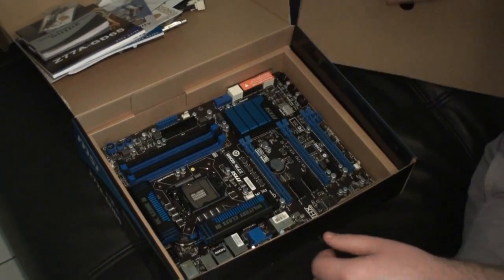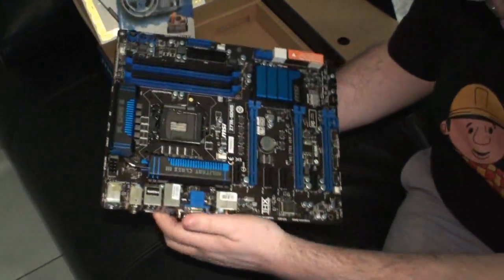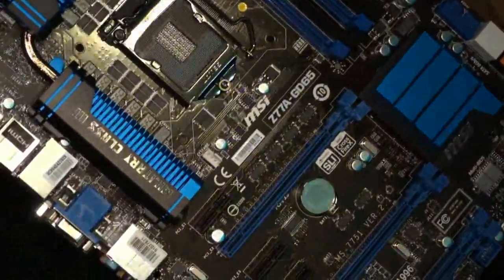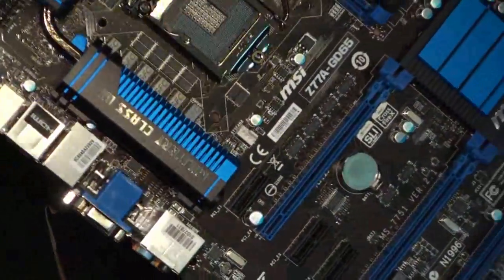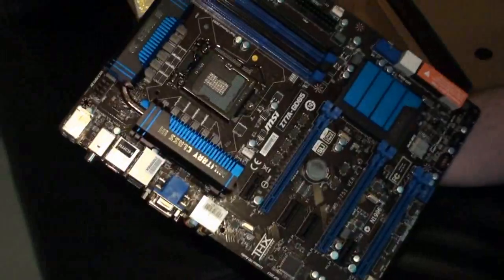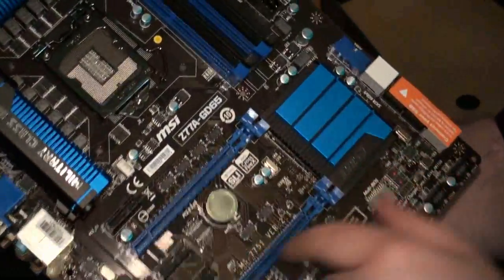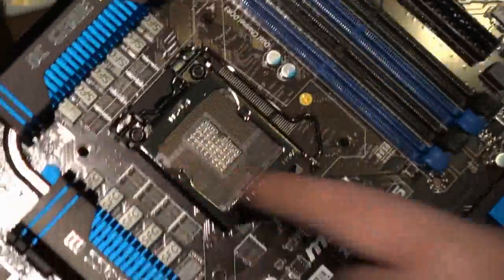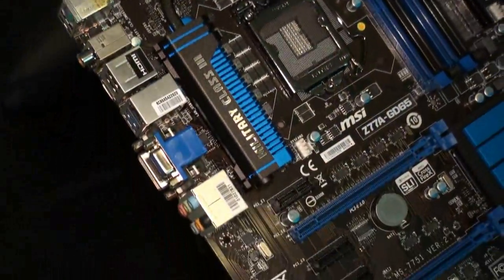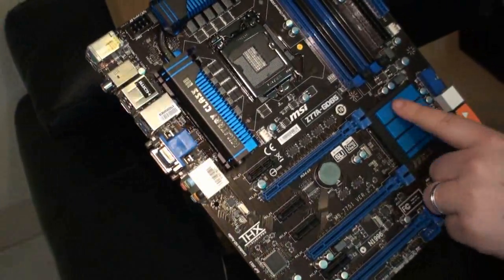We'll open this up and pull the board out quickly and give you a look. So yeah, this is the MSI Z77A GD65. It will support, as we've told you, third generation 22 nanometer processors from Intel coming out very soon. It has a passive cooling solution but if you look really closely it's really awesome looking — heat sinks and heat pipe setup. Really impressive design, we think it looks great. The colors on the board look fantastic, and very high quality passive cooling here.